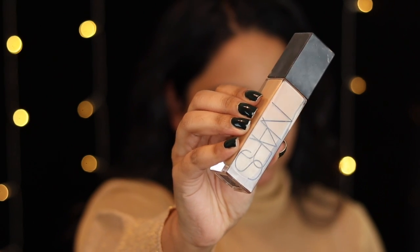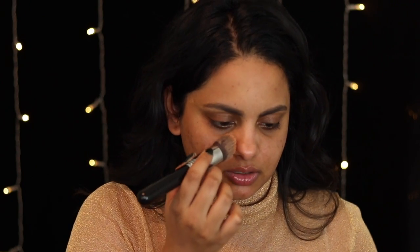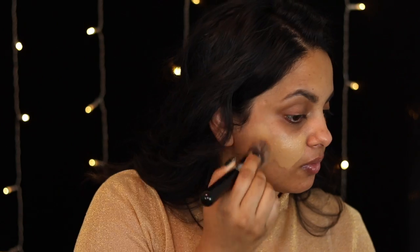Now we're going to move on to foundation. The foundation I'm choosing is the NARS Natural Radiant Longwear Foundation in the shade Syracuse. I'm going to apply this with a brush — most celebrities look really airbrushed and like they're not wearing much makeup, so my tip is to start in the center of your face and work your way outward. Once you've applied most of the product with the brush and you like the coverage, go in with a beauty blender and press everything into the skin. The beauty blender gives the most natural-looking finish and picks up any excess product.